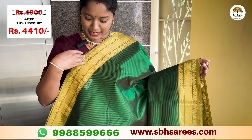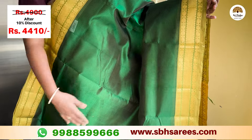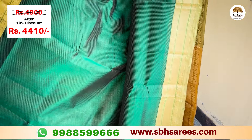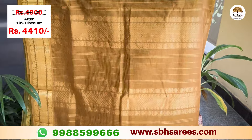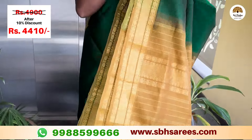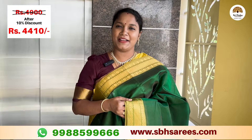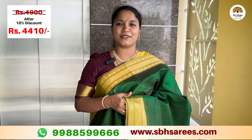We are going to use the traditional getty-zari one border. We are going to use the mango design with a green color. We are going to use the contrast rich zari one border and a contrast plain blouse. The price of this saree is 4,900 and with a 10% discount it is 4,410.